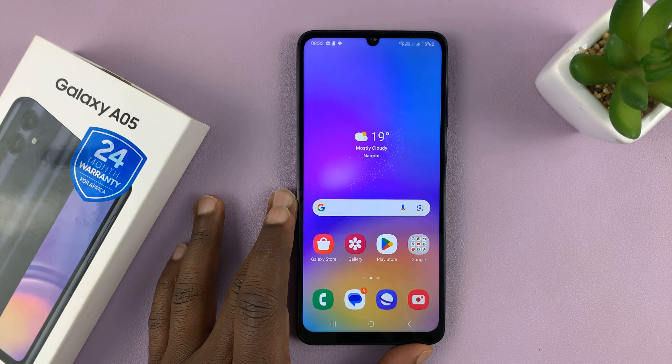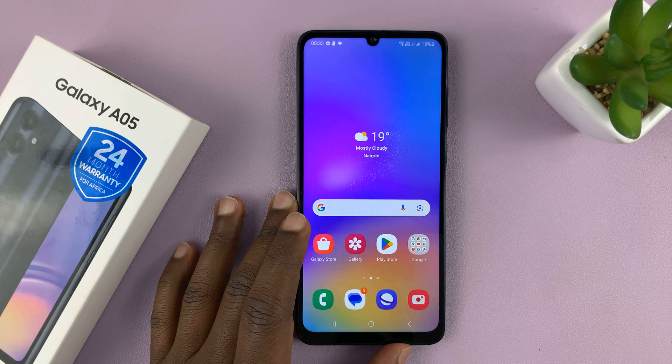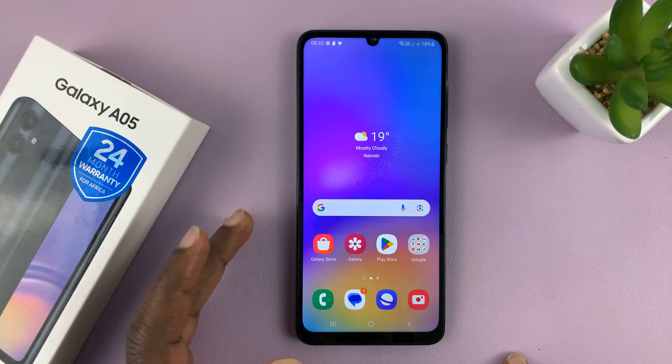I'll be showing you how to set up face unlock on your Samsung Galaxy A05. You can set this up to be able to unlock your phone using your face.